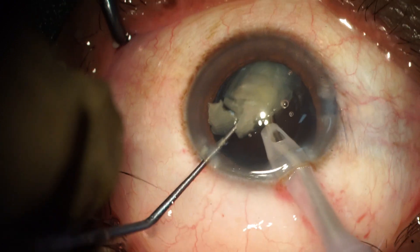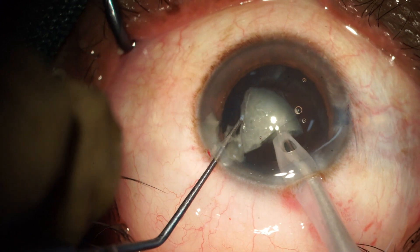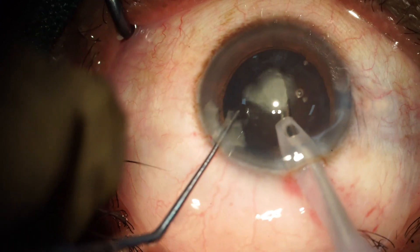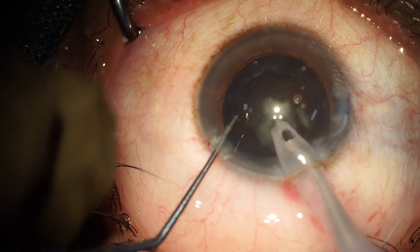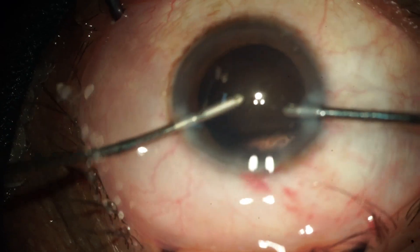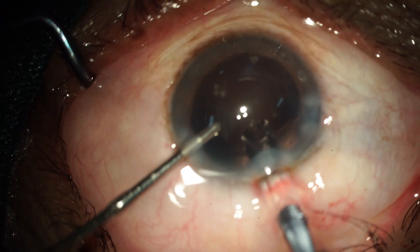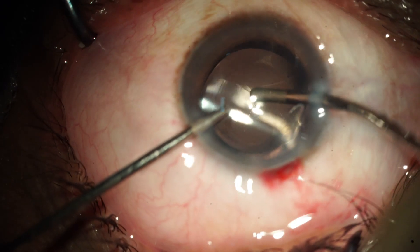After complete nuclear emulsification, there is minimal cortical cleanup because there is less cortex in this type of case. After irrigation and aspiration, we implant the IOL under hydroimplantation. We are not using viscoelastic for this case.